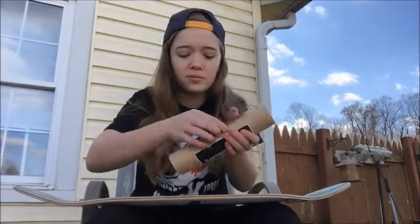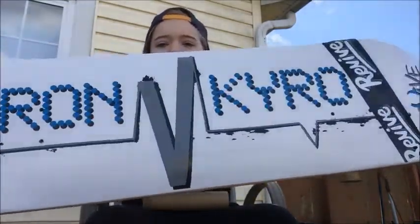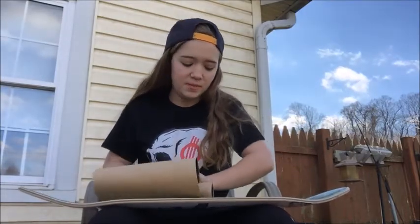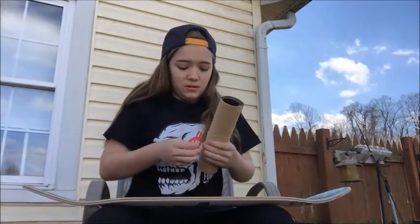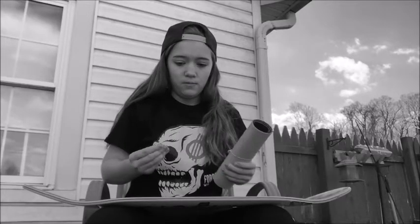This is M-grip grip tape. I should probably tell you what deck I'm riding — 7.75, Aaron Cairo pro model. Got some stickers on it. I know a lot of people don't like M-grip, but I personally love M-grip. It's grippy, but it doesn't destroy your shoes at the same time. Immortal Aces were nice enough to send me some stickers, so of course I'm going to put them on my skateboard.